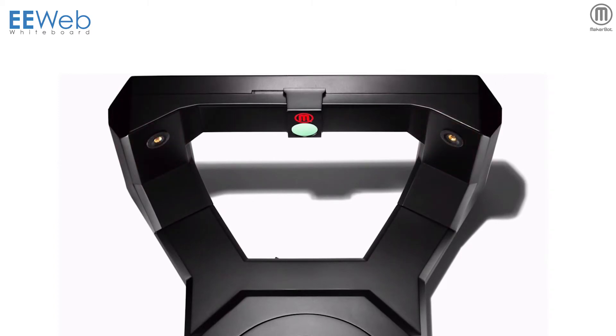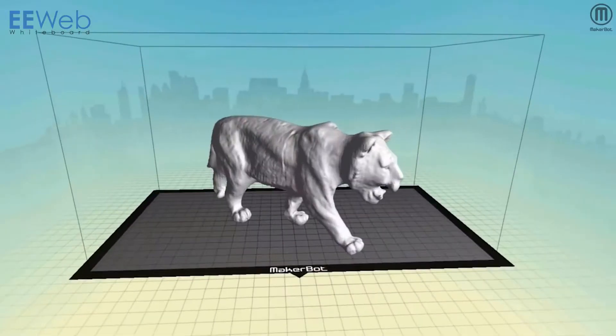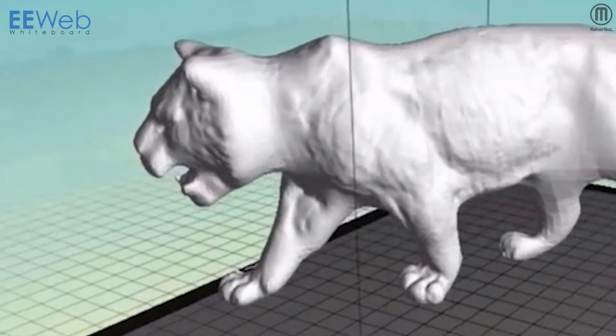The device captures the laser scan lines traced across the object using an embedded digital camera. The scanning process generates approximately 200,000 triangles per 3D model, which are then formed into an STL file. The digital resolution is approximately 0.5 millimeters, with a dimensional accuracy of about 2 millimeters.